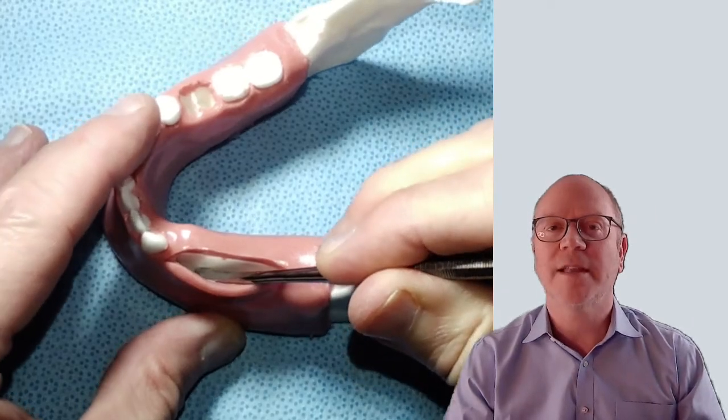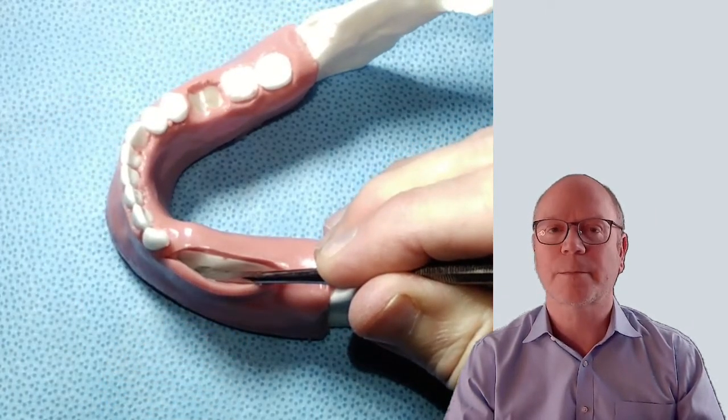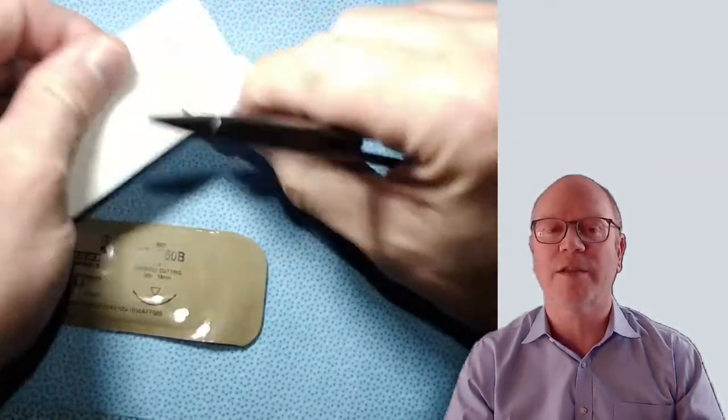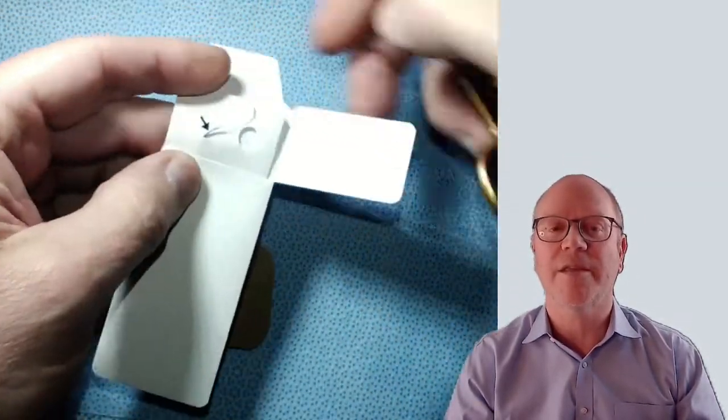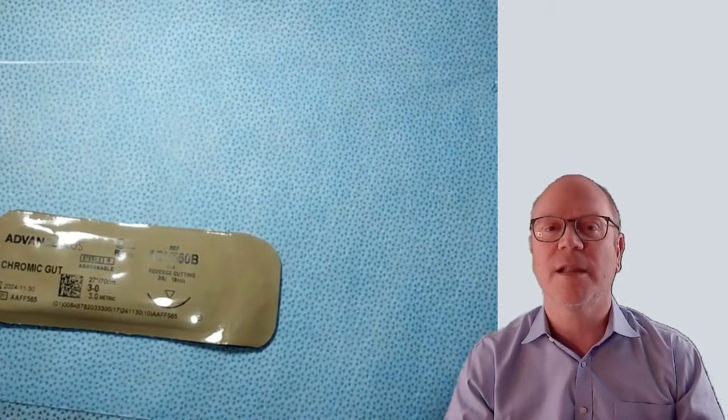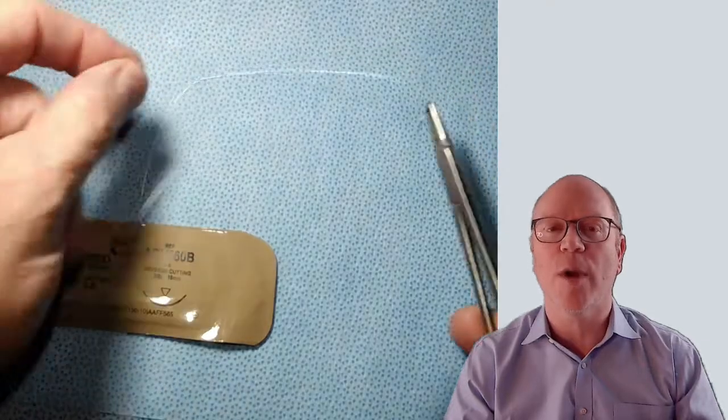Now let's look at those sutures. First, the cytoplast suture — this is a 3-0 cytoplast suture from the same company that makes OsteoShield 4DS. When you lay it down, you'll see it has no memory; it just lays flat, which makes it really perfect to place.